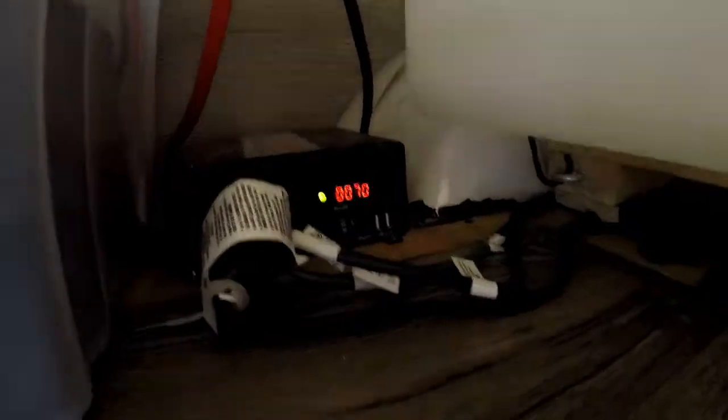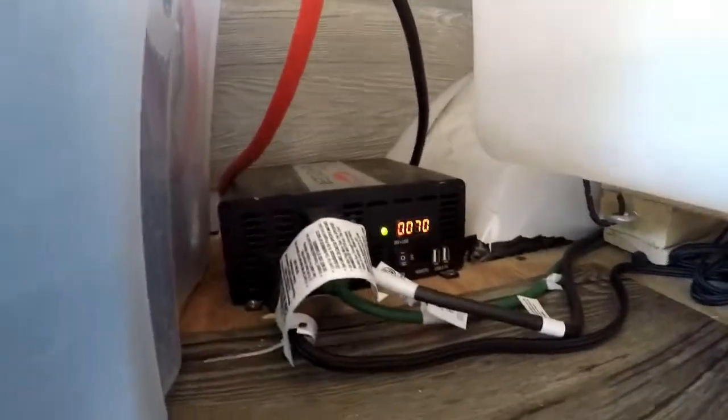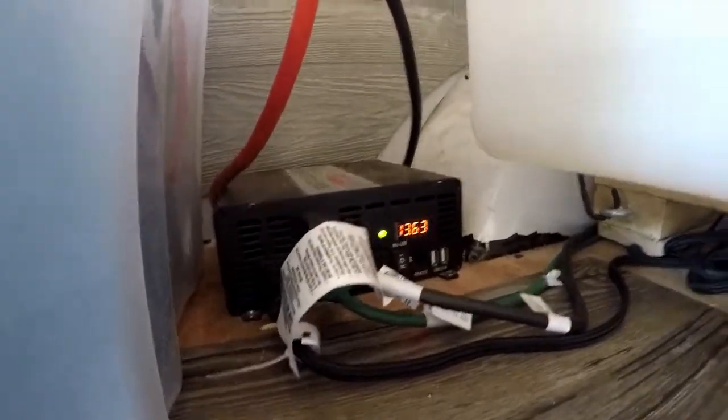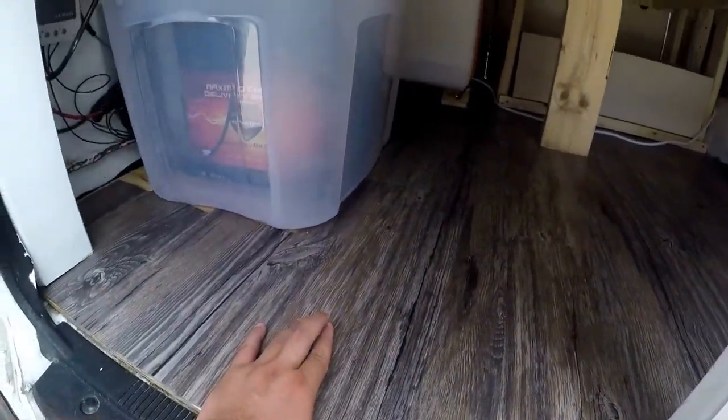Back there, as you can see, is the water tank. Here we have the Whistler 1200 watt inverter. That regulates the energy connected to the fridge and everything else that it's connected to.